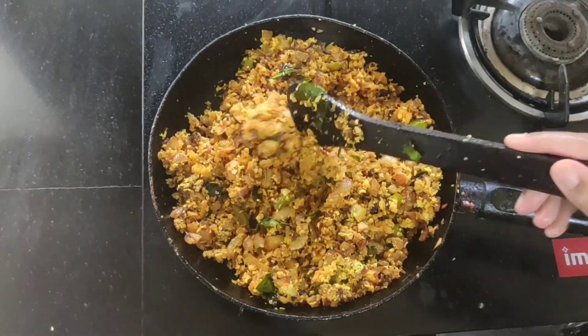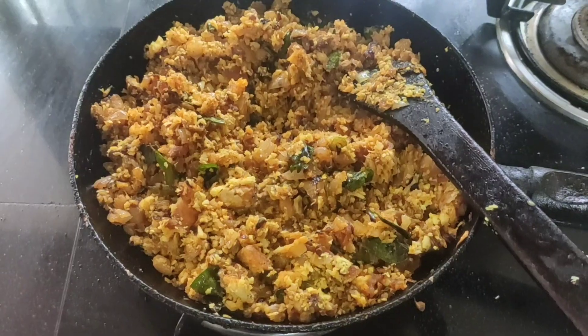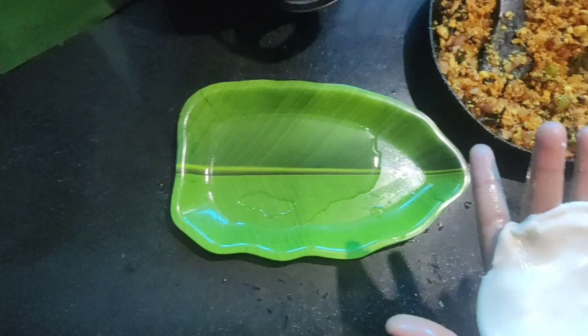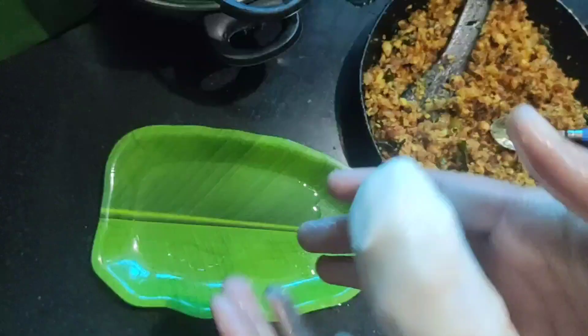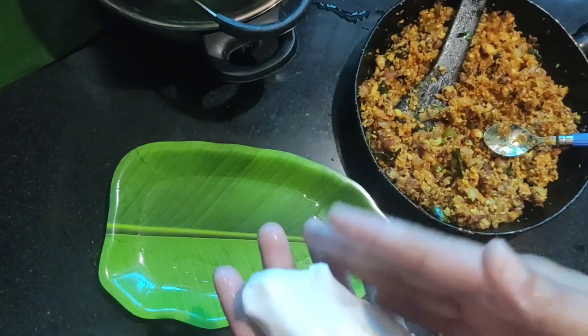Let's cook it in the pan. I am using this one as a hand tool.